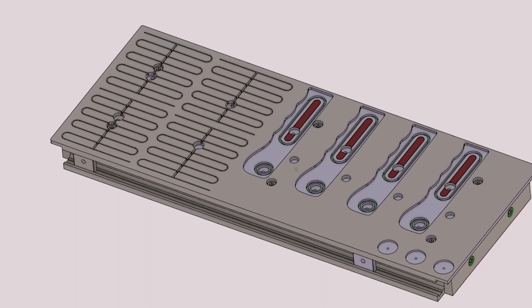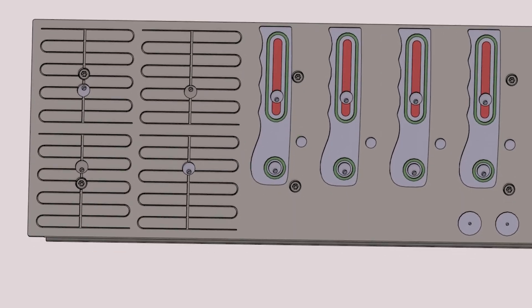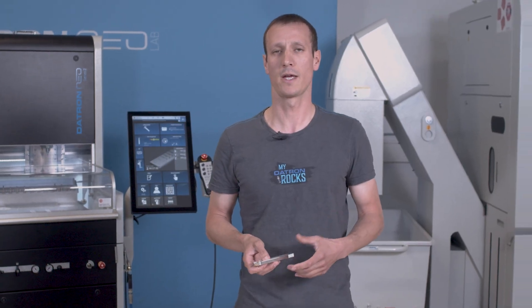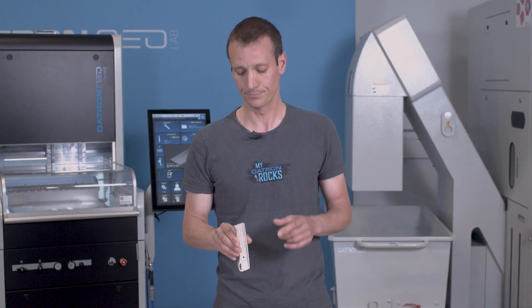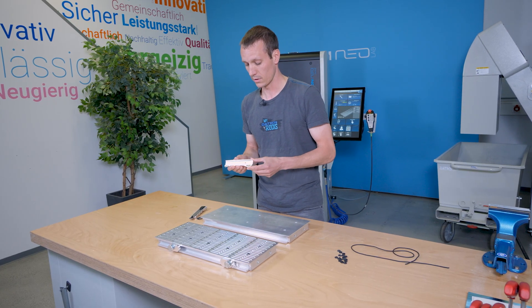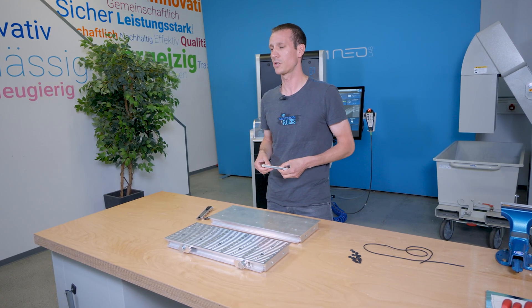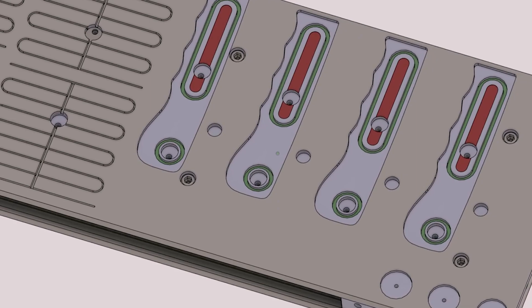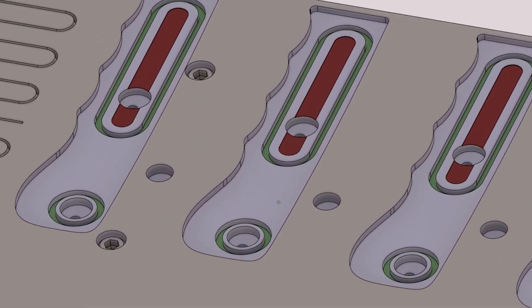On the left we have the four sections of the meander grooves. On the right are the pockets with the exact shape of our knives or of our housings. In the red section, that's where the vacuum actually goes through and holds the part. And in the green grooves, we put the gasket in.